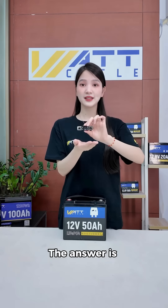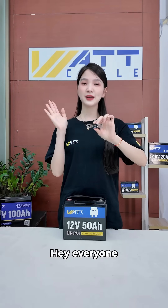Does a battery need a fuse? The answer is absolutely. Hey everyone, I'm Kiki.